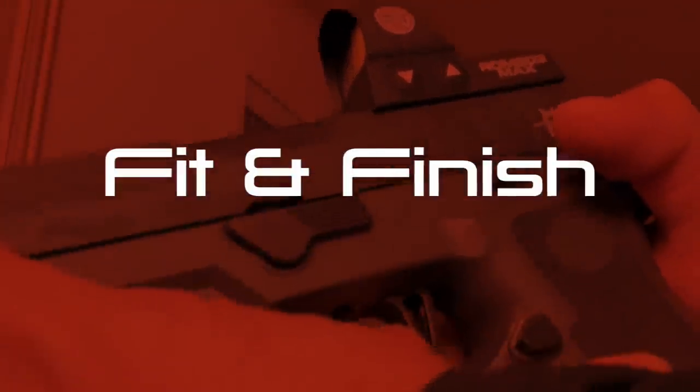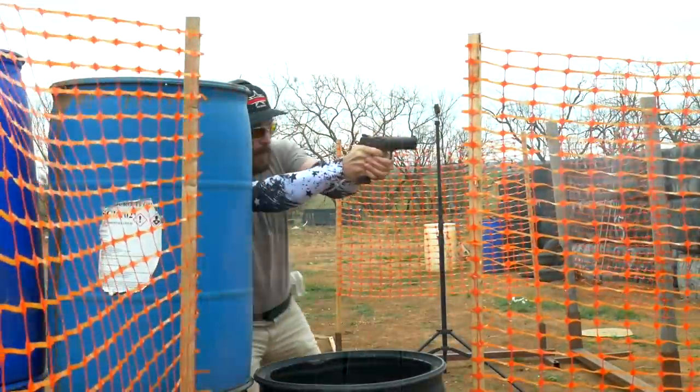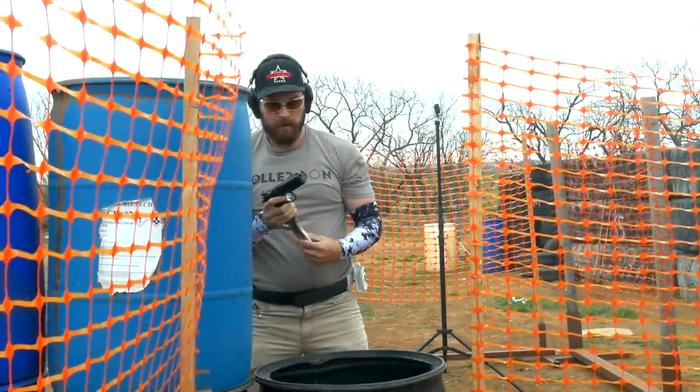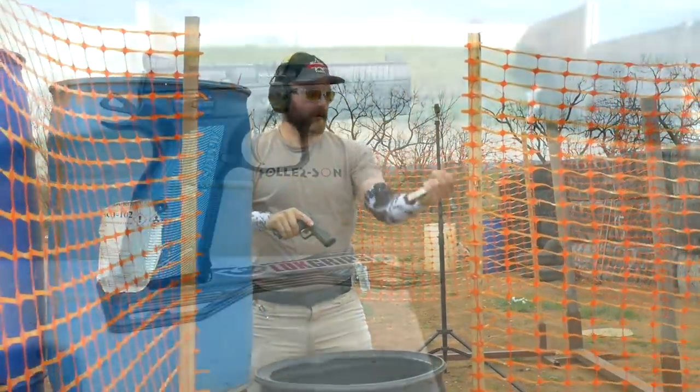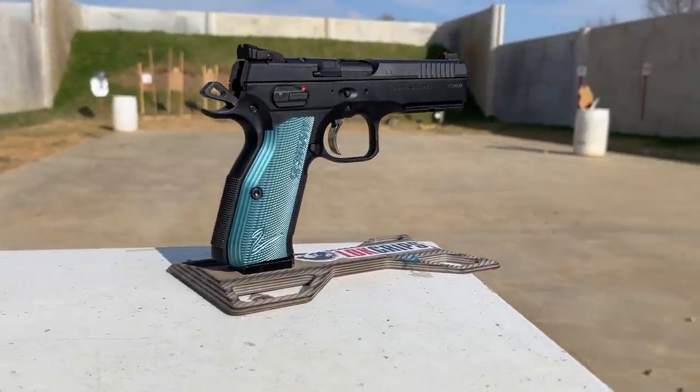We'll start talking about fit, finish, and feel — that's really going to be most important to inform a purchasing decision, and possibly the least important when it actually informs what your score is going to be at the match. We'll start with the CZ because it is the steel-framed gun. It has a lot of presence in hand because it is so darn heavy at about 45 ounces. When you grab the gun, the gun grabs you back.